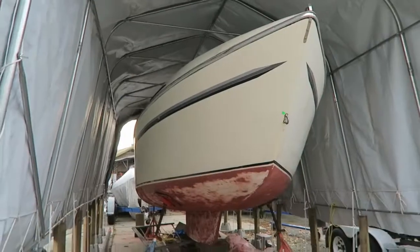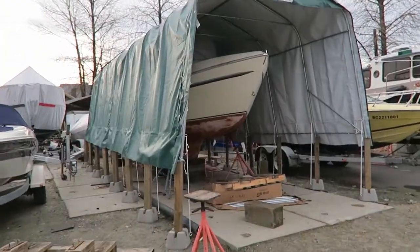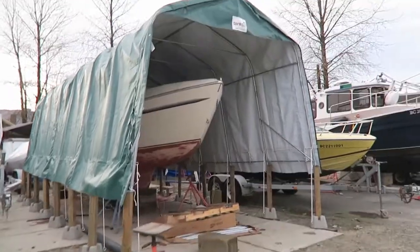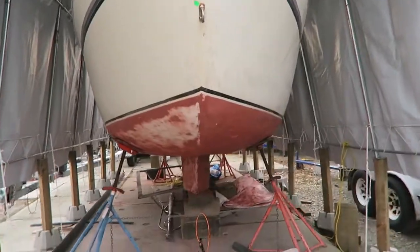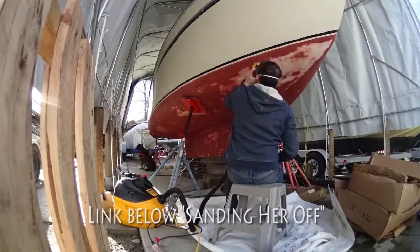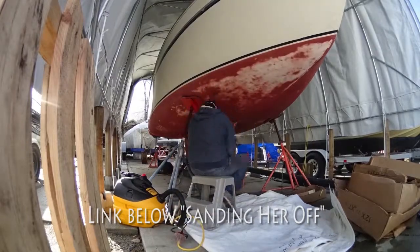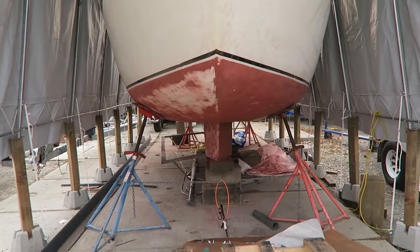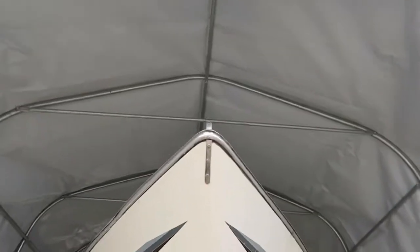This is what she looks like right now. She is currently in this giant tent that took us forever to build. My boyfriend has sanded half of her bottom — she's only half sanded, half her bottom is showing. I haven't taken any of the sealant from around the edge of the boat off yet, and that's going to be the next big project.